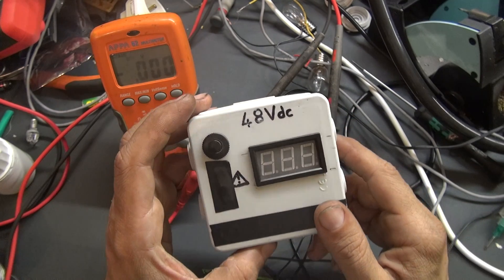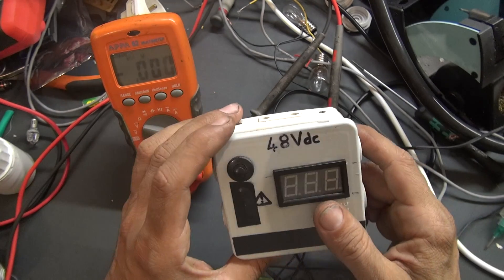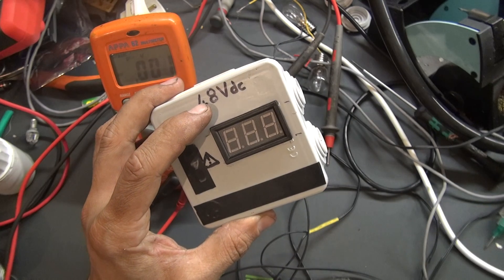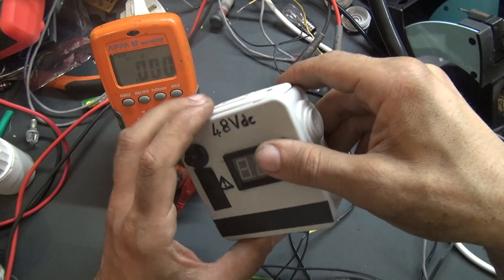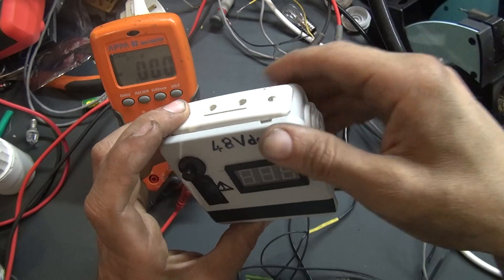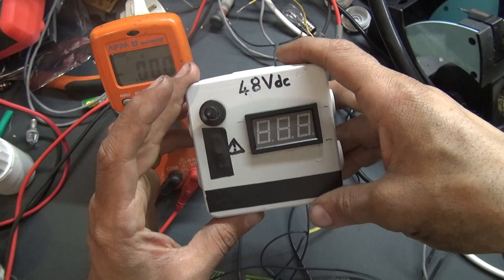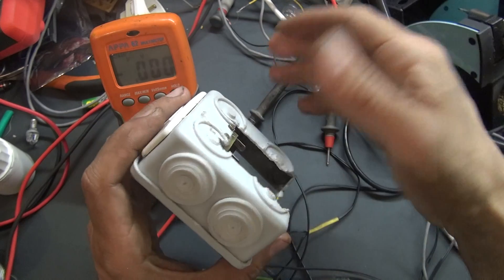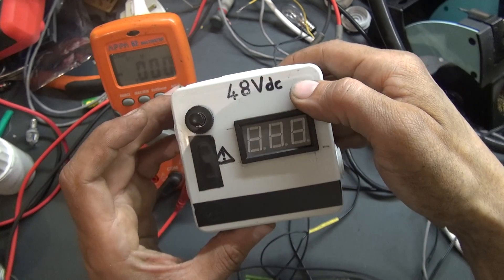Hello YouTube, this is Alexander Hard again. Hope you're fine. This evening I want to talk about this little box I made to use in my work. This is a power supply — 48 volts, a DC power supply — and I use it to repair solenoid valves and do some work on sites. This device is very useful. I made it just to help me do my work very quickly and make my job less hard.